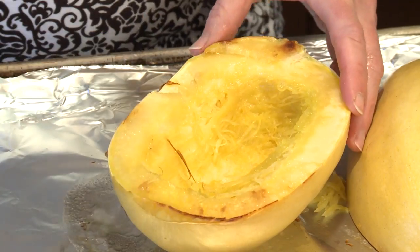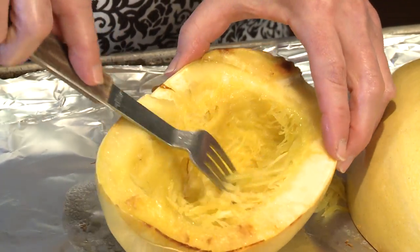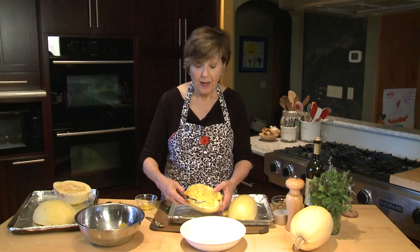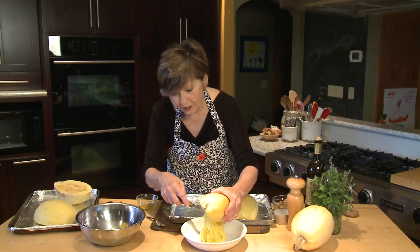When you cut it in half, it doesn't take very long to cook. Then I'm just going to take a knife and start pulling apart these nice strands of spaghetti. Can you see how that just looks like spaghetti? Once you've got it all fluffed up, just place it right into your serving dish.